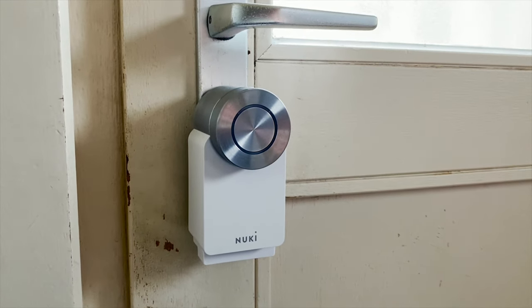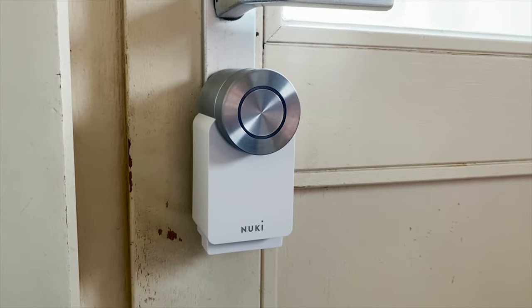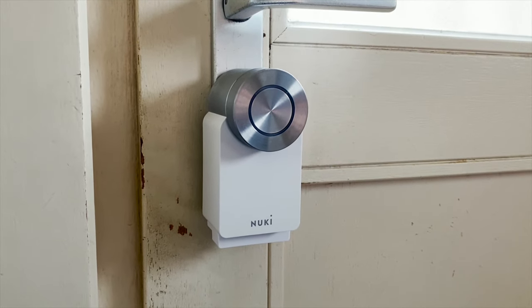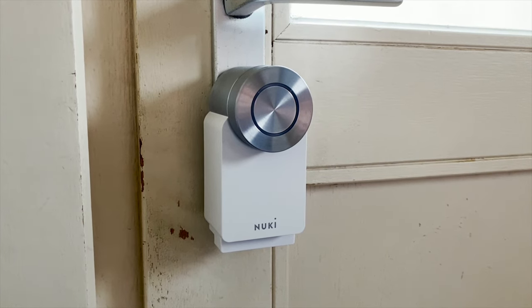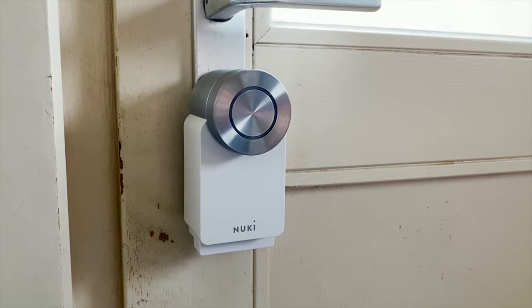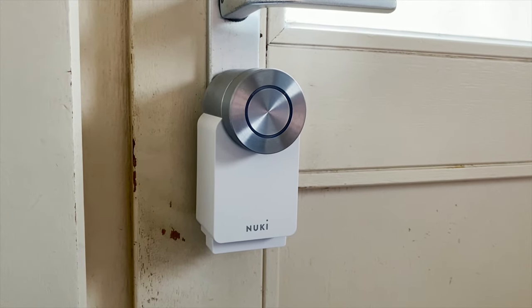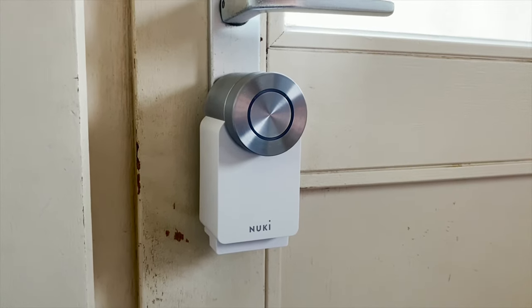Thanks to your Nuki you can always lock, unlock, and open your door with your smartphone. I also have the keypad, so I don't have to give the smartphone to my kids all the time. Even if someone has to enter the house without the smartphone connected to my Nuki setup, they can easily use the keypad with a code I give them. You can share digital keys and you also have an activity log — really handy if my oldest son goes out at night, I can see exactly what time he came back home.